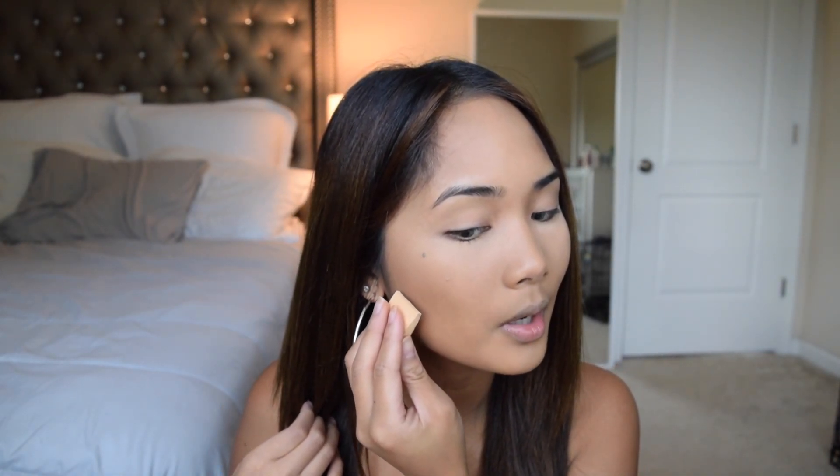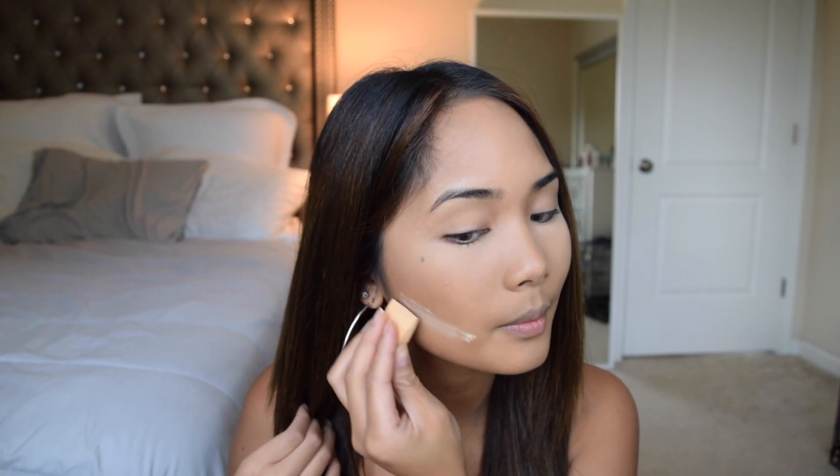I'm going to bake more under my cheekbones to make the bronzer look sharp. For blush, I'm using the Tarte blush in the shade Party — it's a really pretty pink.